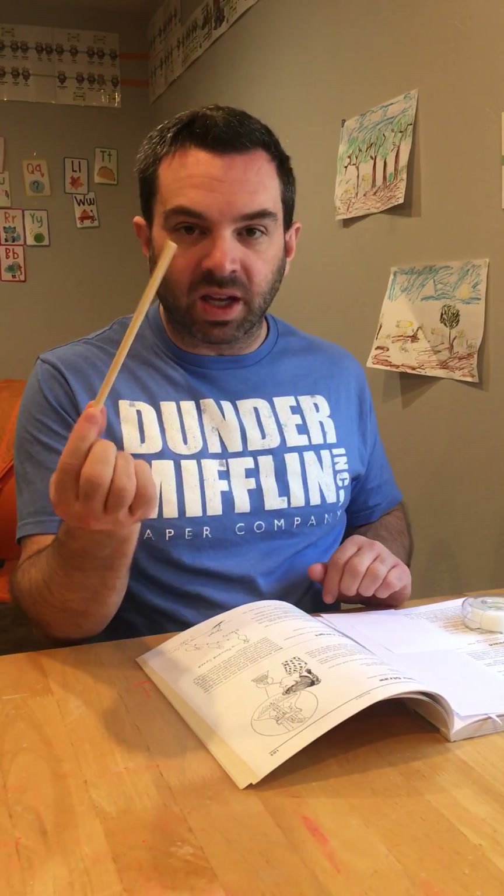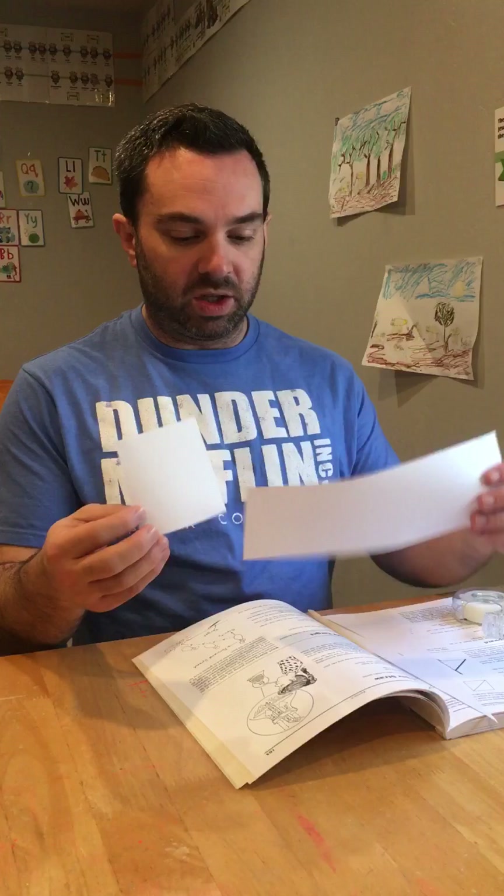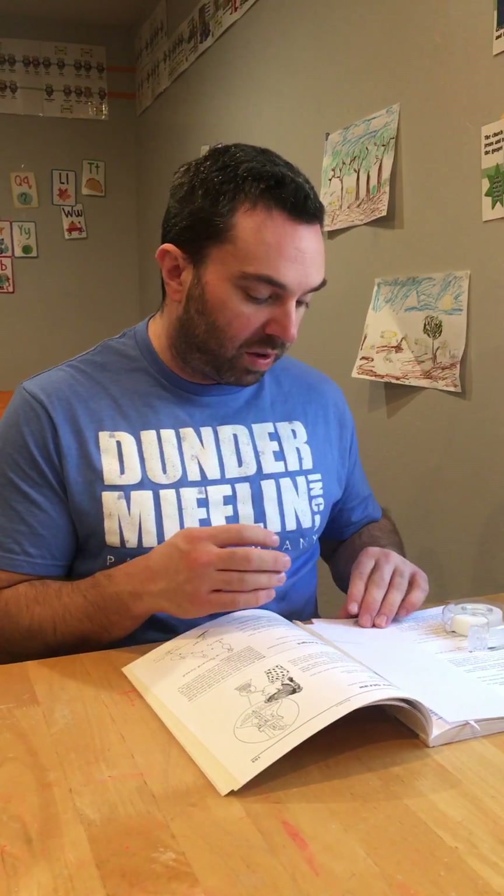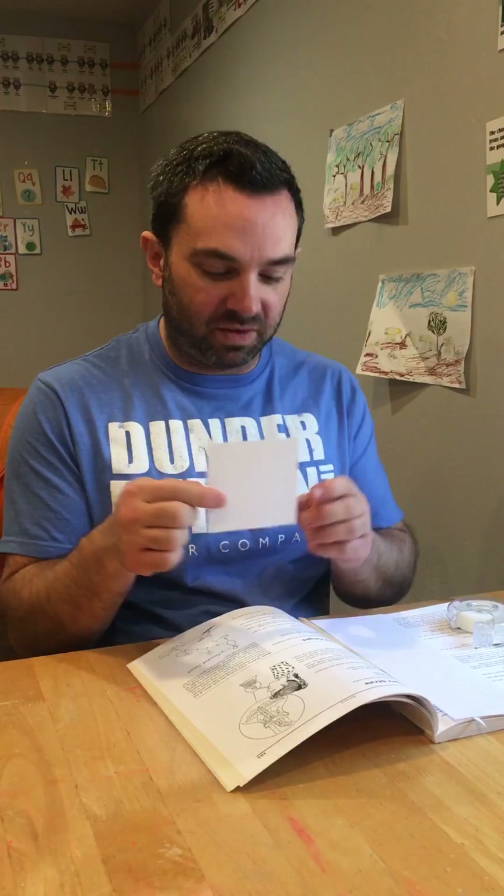In terms of setting up this experiment, you need a piece of paper, you need some tape, a pencil, and a ruler will be very helpful as well. You need to be able to construct pieces of paper — a square and a rectangle — and cut these out. For the younger kids, they may not be able to do that very precisely; it needs to be relatively square and relatively rectangular.